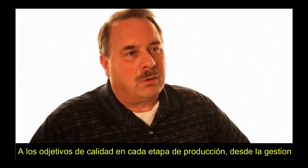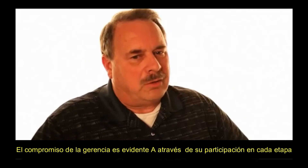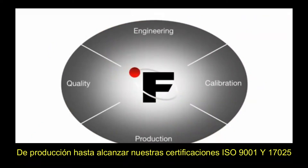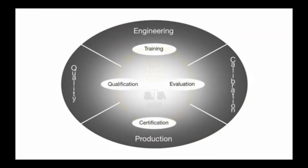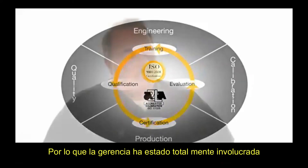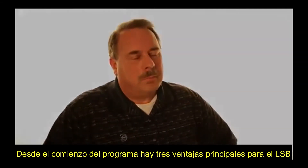We deliver on that commitment through meticulous attention to our quality objectives at every stage of production, right down from management. Management commitment is evident through their involvement at every stage of production, right through to achieving our ISO certifications — ISO 9001 and ISO 17025. Management has been involved totally from the beginning of the program.